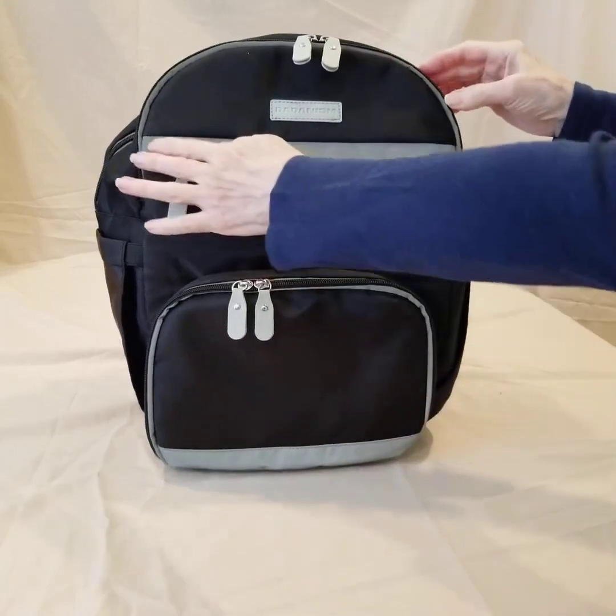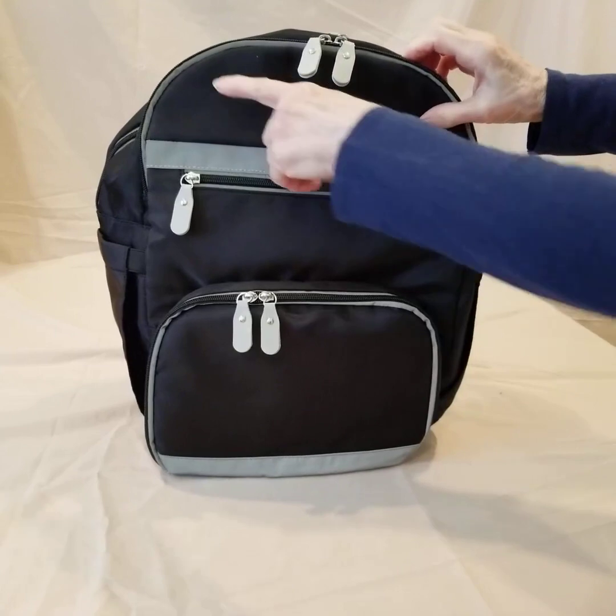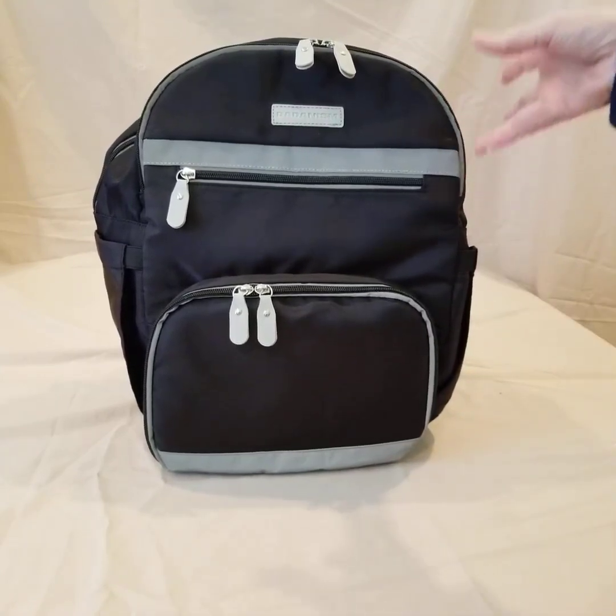Notice these strips across the front and around the zipper — these are actually reflective strips. So if you're out at night bicycling or carrying it on your back walking home, it's a nice safety feature because they're going to reflect when light hits them.